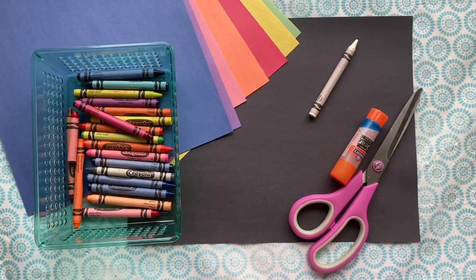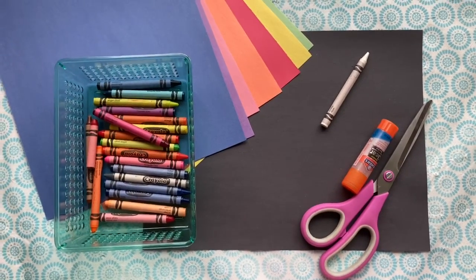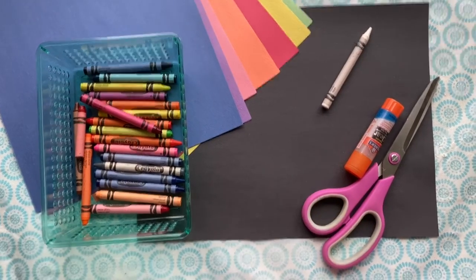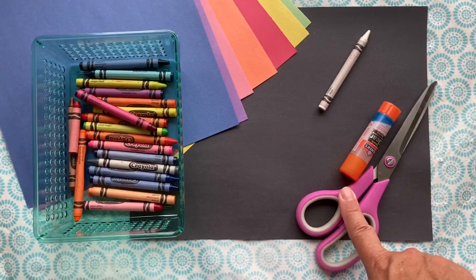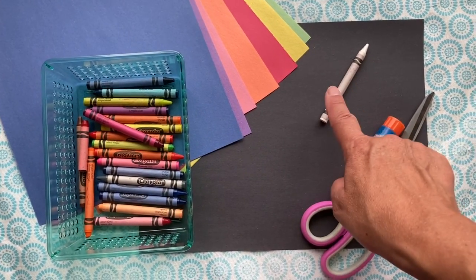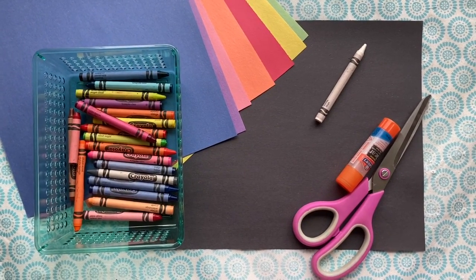Go ahead and watch this tutorial video — it'll walk you through exactly how to do your art project and I hope you have a lot of fun. For this week's project you will need construction paper in many colors, and especially a black piece of construction paper for the background. You'll also need scissors, a glue stick, crayons or colored pencils, and a white crayon. Go ahead and gather your supplies and we'll get started.